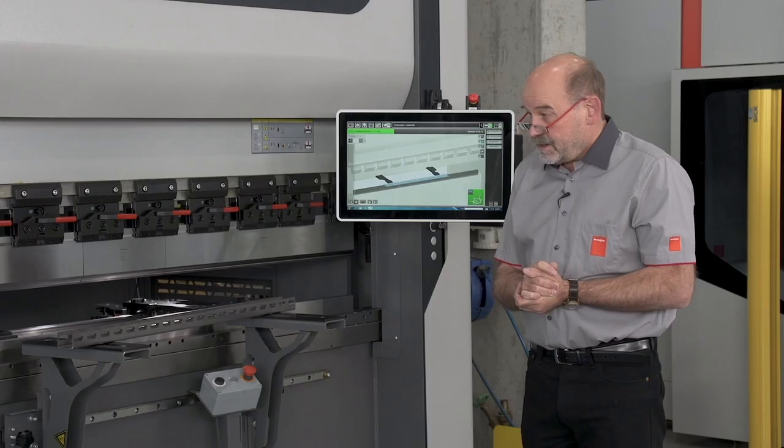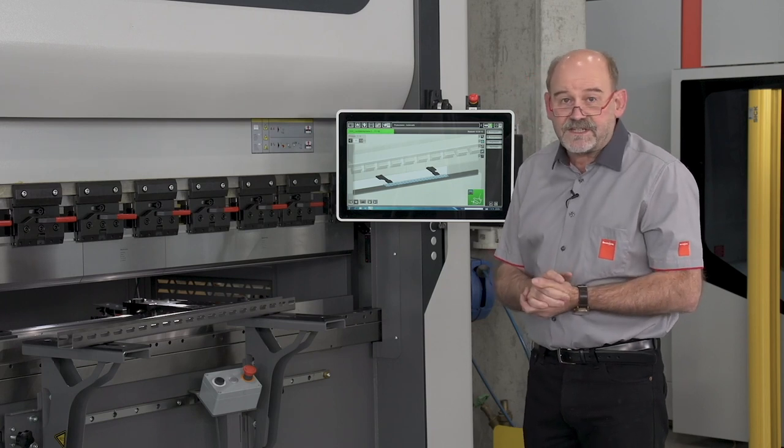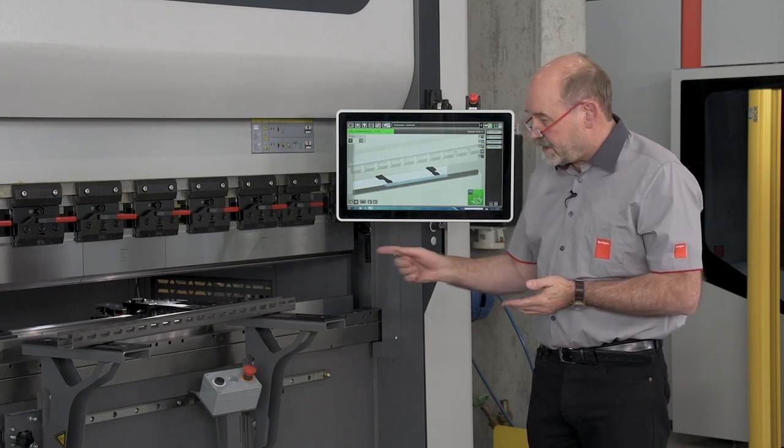One of the most important features: the X-Press has a laser-based safety system and two front support arms on the linear guide.